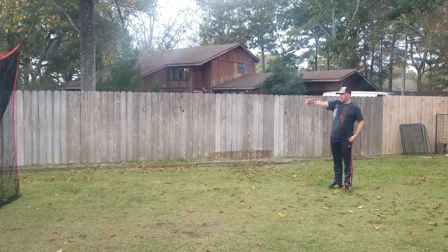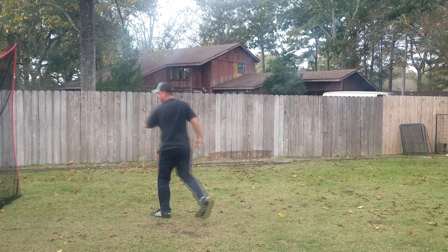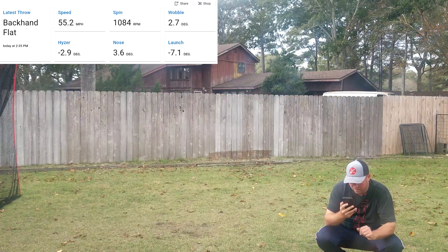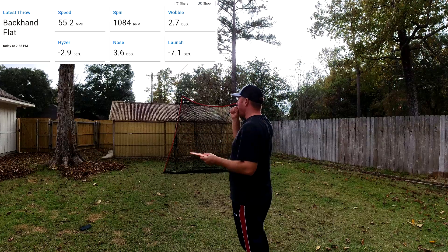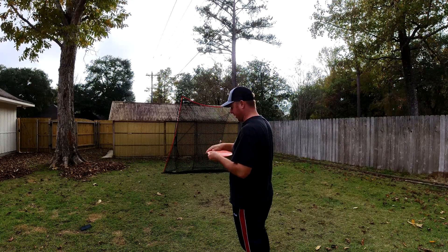Oh, that came out different. So 43 feet — I really should have a reaction cam. The nose there was actually only 3.6. I think that grip has potential for getting the nose down.